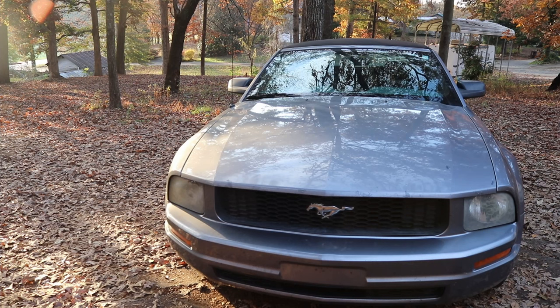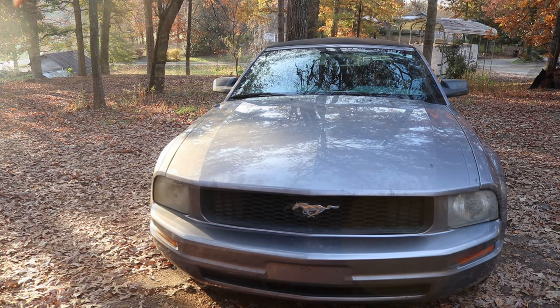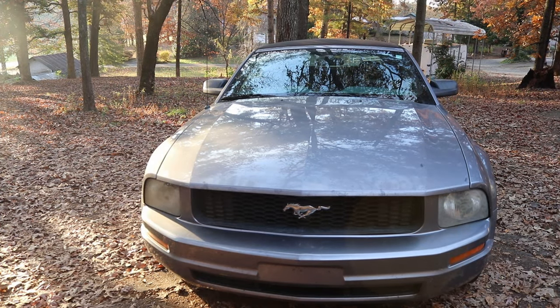Junkyard Junkie back here with another video. Today we got a pretty big job ahead of us — we're going to be replacing this convertible top. Remember, if I can do it you can do it, just follow along. There is something you want to do before we actually get started: test your convertible top. Go ahead and lower it all the way and raise it up all the way just to make sure it's working properly.